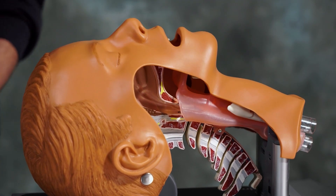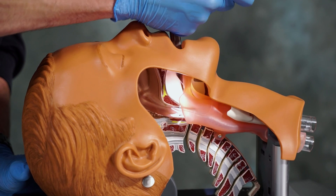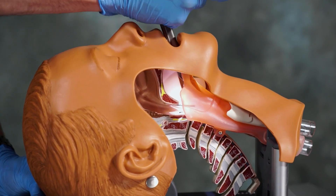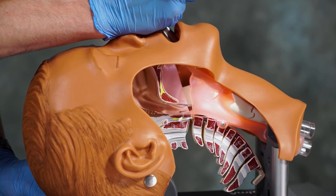With the Miller blade, note that we insert a little bit farther than the Macintosh. As we go down, we're going to visualize the epiglottis, go past the epiglottis, and once we're past it, lift directly up, visualizing the vocal cords.